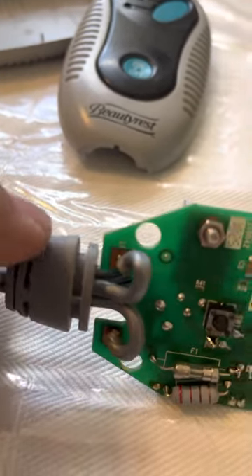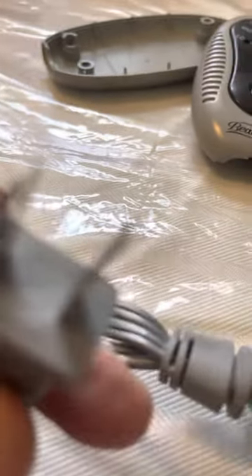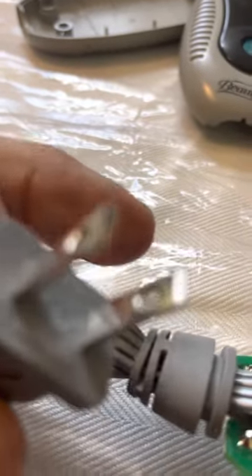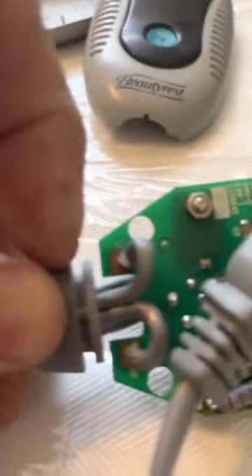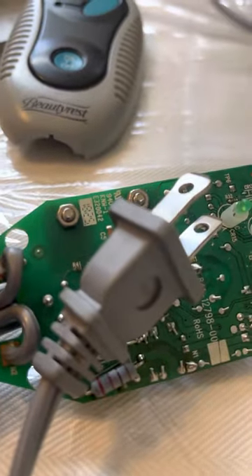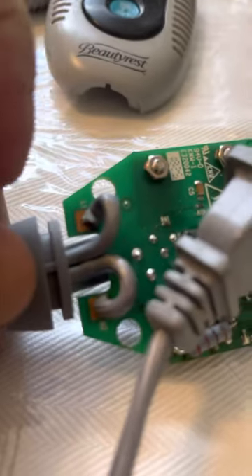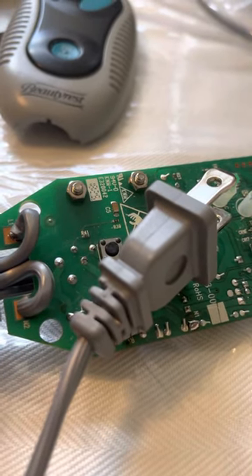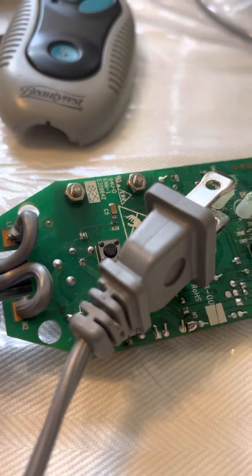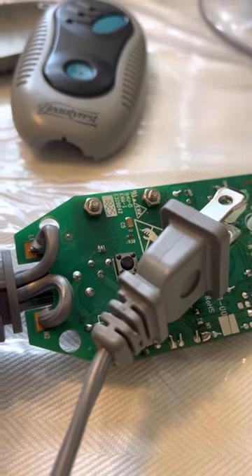The next step is you've got to find out which one of these two matches one of those. So pick one on each side — you have to have continuity. One of these will match up to one of those and the other one will match up to the other one. Now you know they are individually separated from each other, so there's no short and no break.